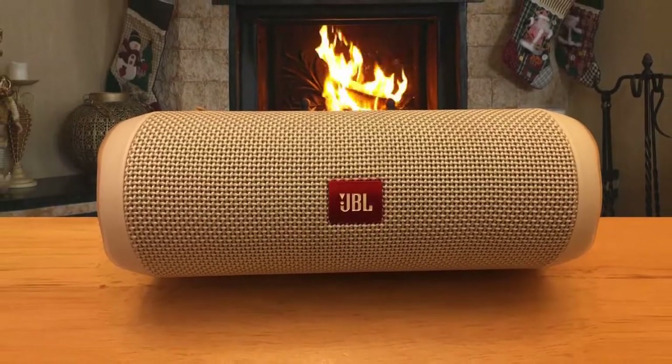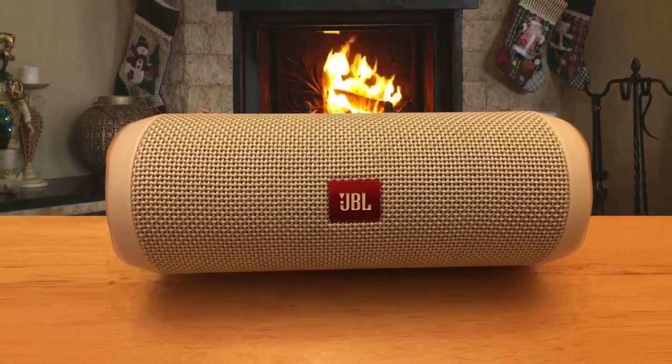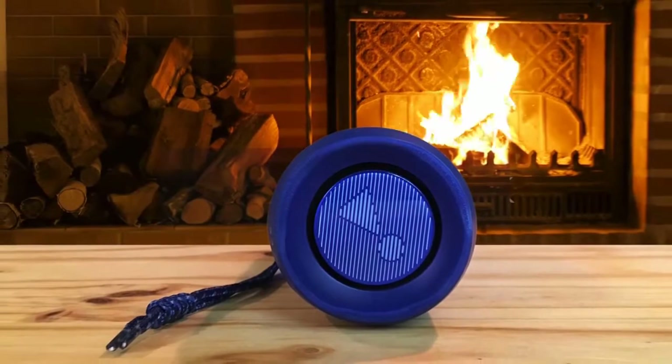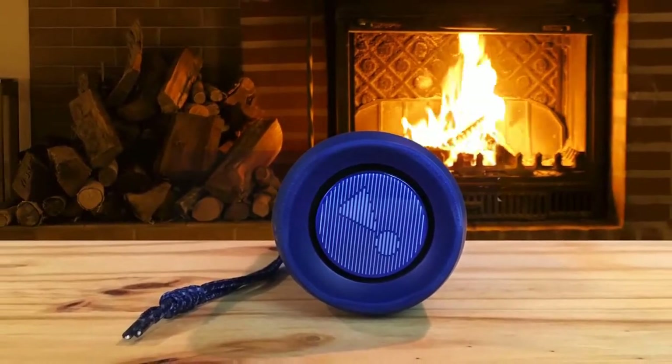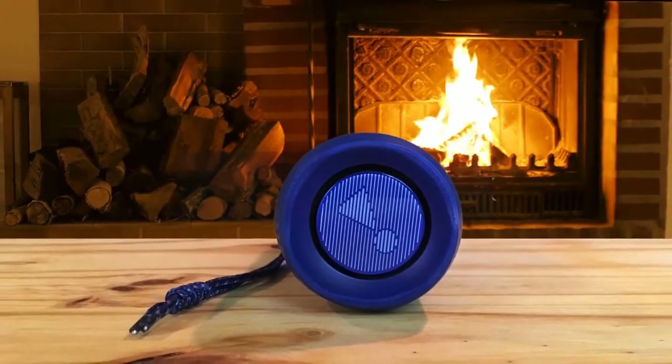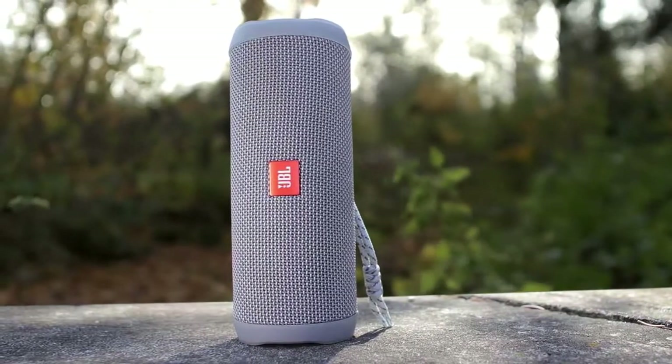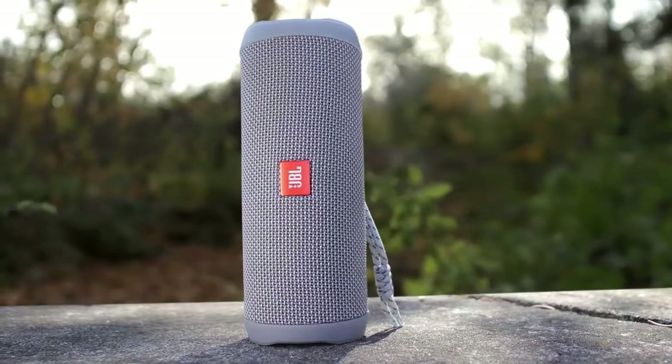The micro USB port and the 3.5mm AUX port are under the waterproof flap. The sound performance of the JBL Flip 4 is amazing, delivering deep bass, clear mids, and pretty sharp highs, which is the area that has improved the most from its predecessor. The vocals were its strongest point, and the bass was pretty powerful for such a small device.